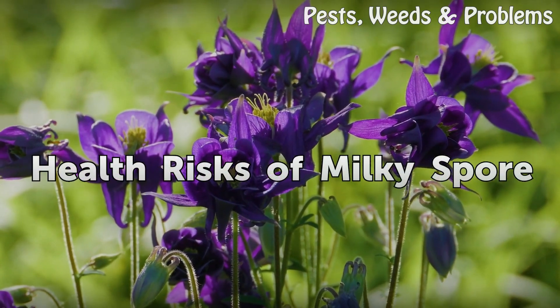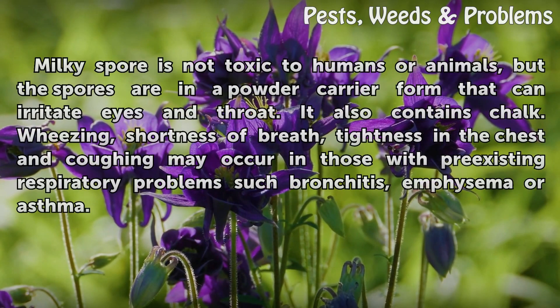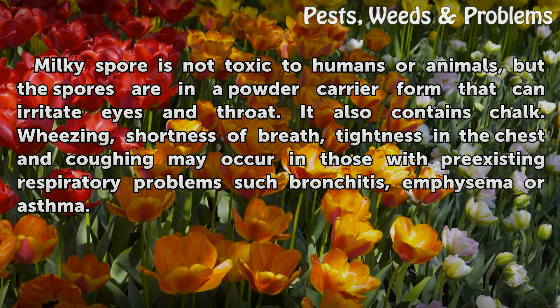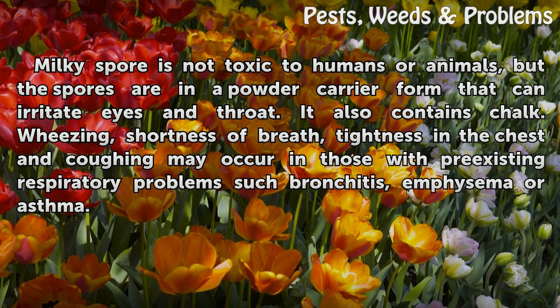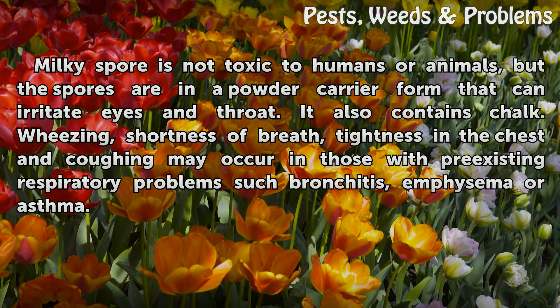Milky Spore is not toxic to humans or animals, but the spores are in a powder carrier form that can irritate eyes and throat. It also contains chalk. Wheezing, shortness of breath, tightness in the chest, and coughing may occur in those with pre-existing respiratory problems such as bronchitis, emphysema, or asthma.